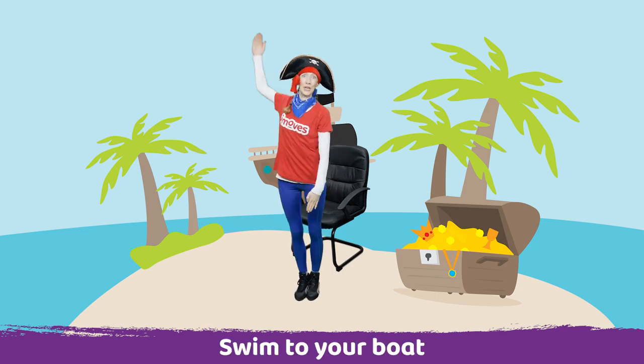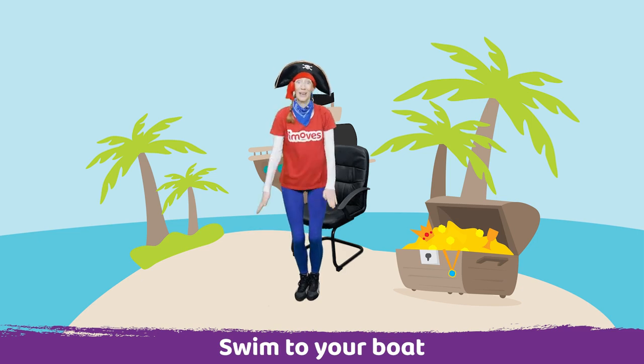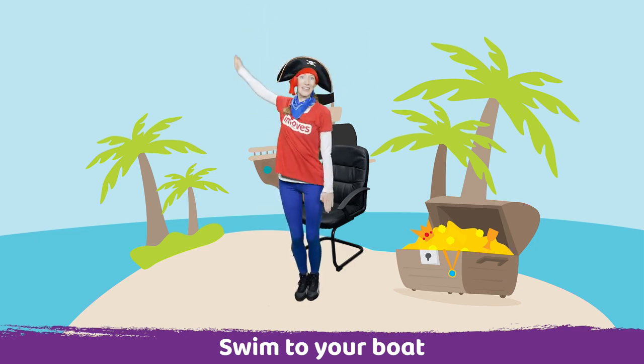Now we need to swim to our boat. So let's start swimming. Swimming, up and backwards. Very good. We're almost there, almost at our boat.